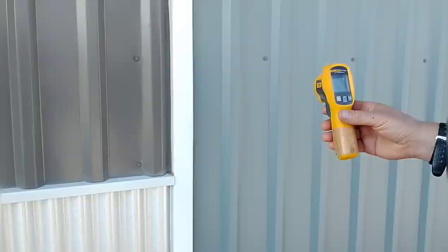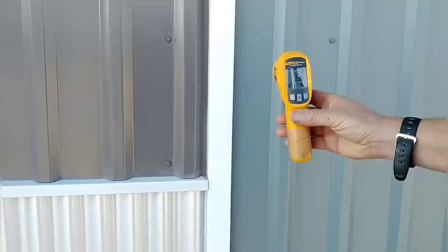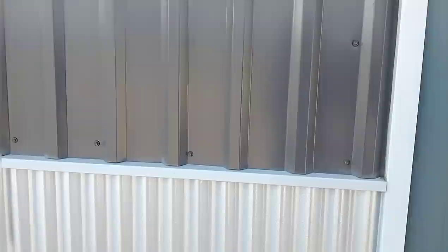Here we are on the shady south side again, just to show you how effective this shade really is. It's about 95-96 degrees outside right now, and the exterior of the house in shade reads 96.8 degrees. So being in shade basically keeps it down to ambient temperature. Keeping that sun off the wall makes a huge difference in the amount of heat the house absorbs and how much transfers to the inside.